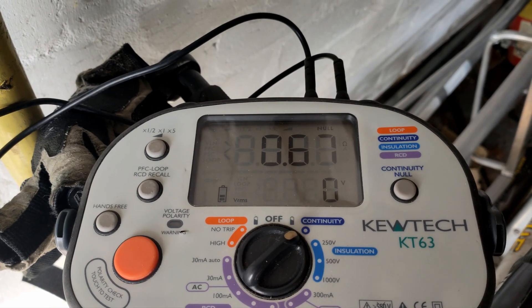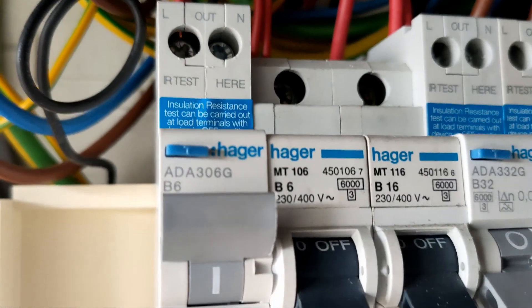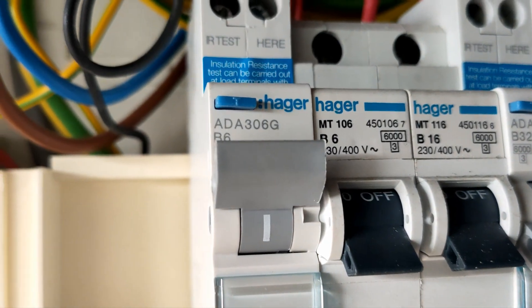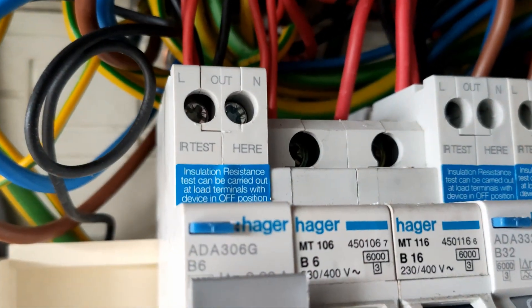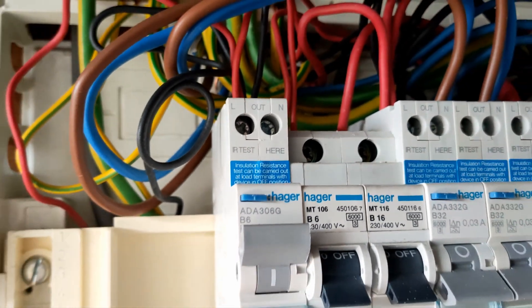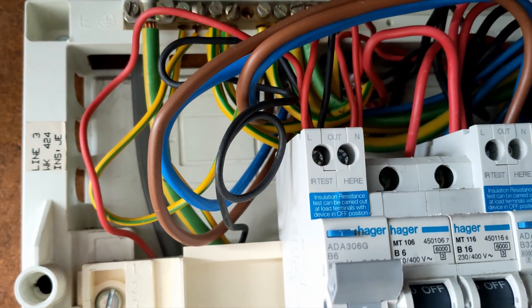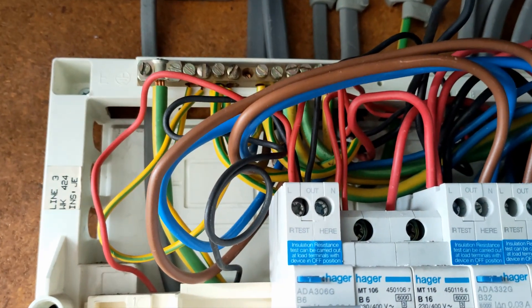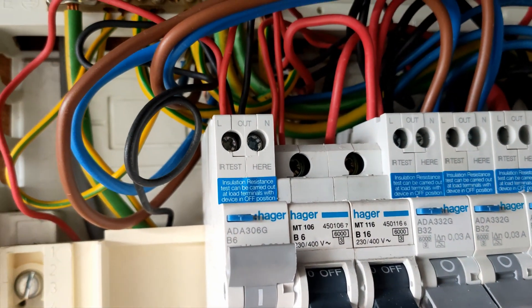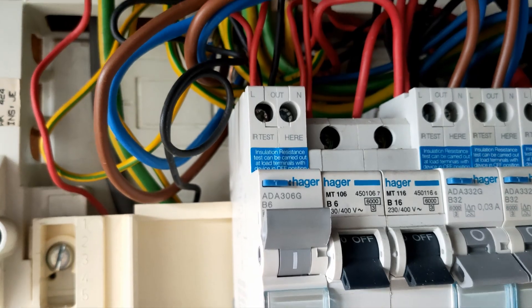So we can leave that one alone and get it all connected back up. Now we're going to do an insulation resistance test. At the top of these RCBOs you can do an IR test, but you've got to have the RCBO on. I've just done the test and it's passed — it's greater than 2000MΩ; it was 17 megaohms on the line and earth and neutral to earth. Line to neutral was probably 2000MΩ, so it's passed. It's a bit difficult to show with my phone, but that's how you do an IR test with an RCBO — especially on the Hager ones. You just need to make sure the RCBO is on and then you can do the test.